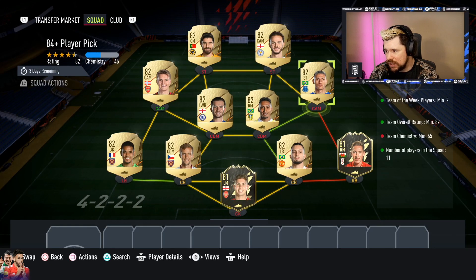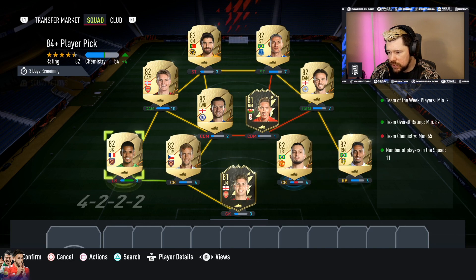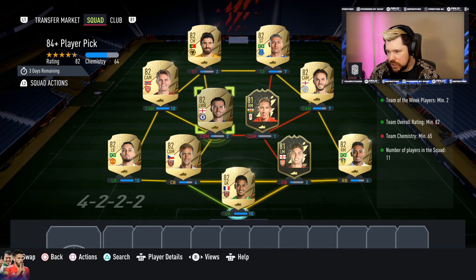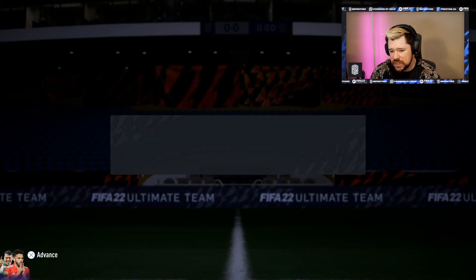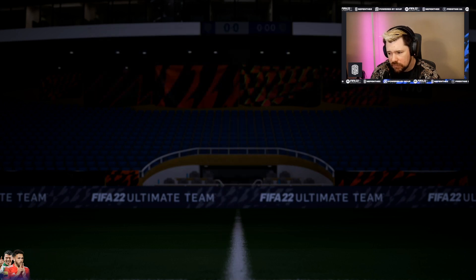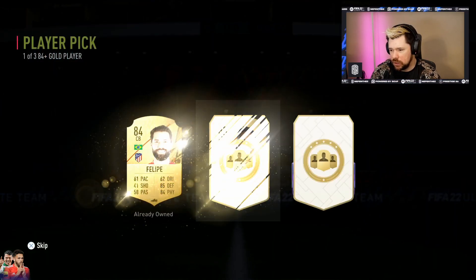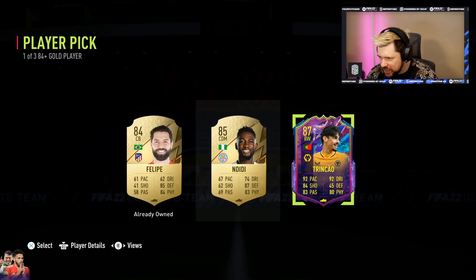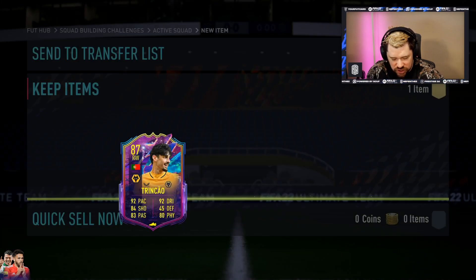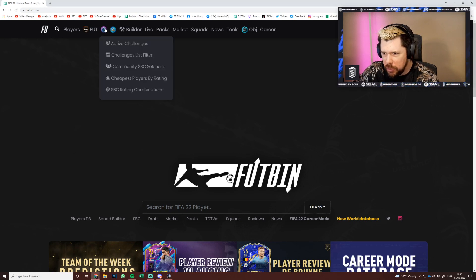They're gonna love it, you're gonna love it, I'm gonna love it. Let's put Maddison in there — I'm calling him Maddie. 65 chemistry needed. Let's throw players in and fill it up. The 84 player pick — hook me up EA! Oh, it's Trincao — let's go baby! Two Future Stars already from the player picks — you love to see it.